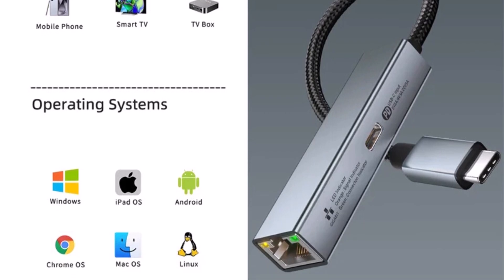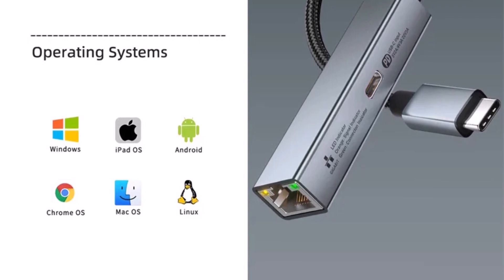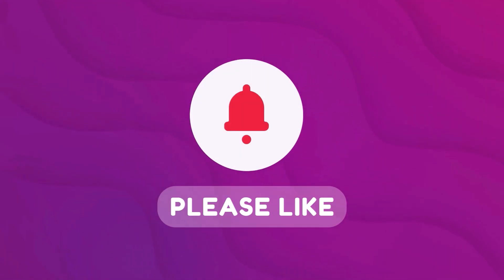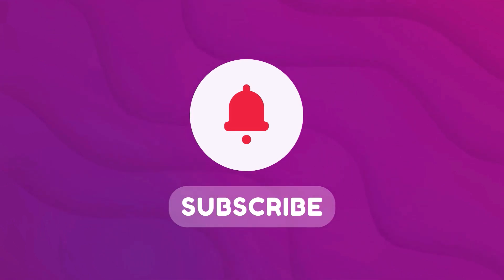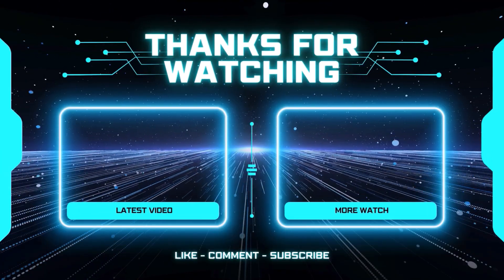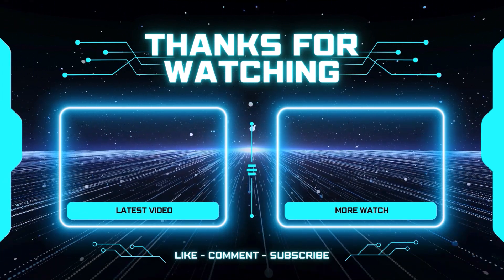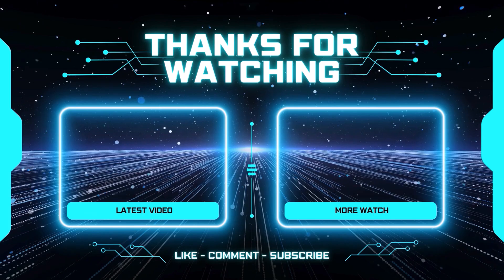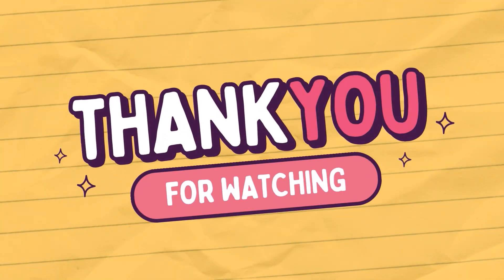If you liked the video, give it a thumbs up, subscribe to the channel, and drop a comment to share your thoughts. Subscribe for more great content. Stay tuned for more amazing product reviews, and thank you for watching.